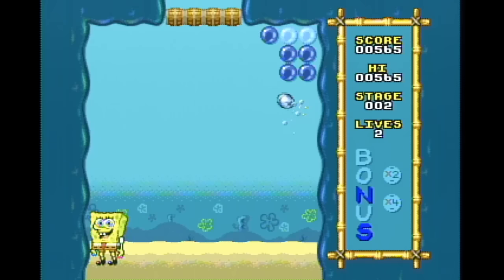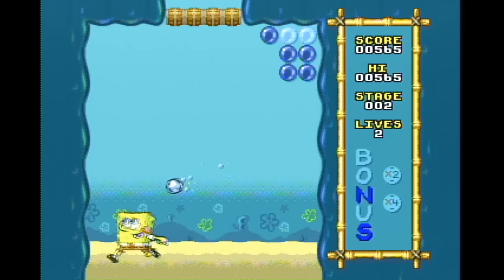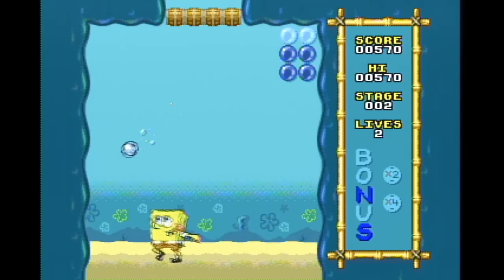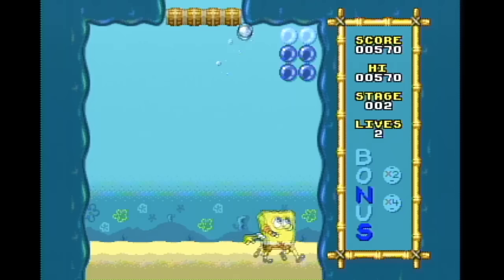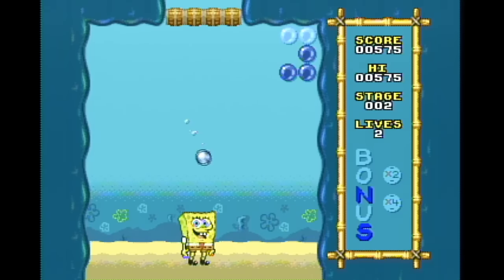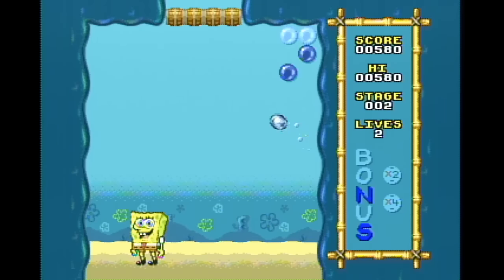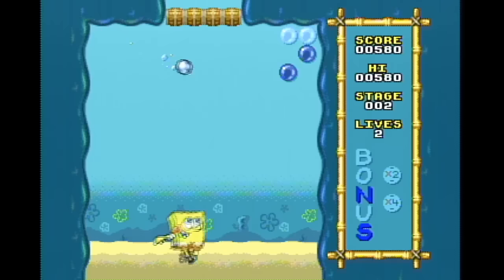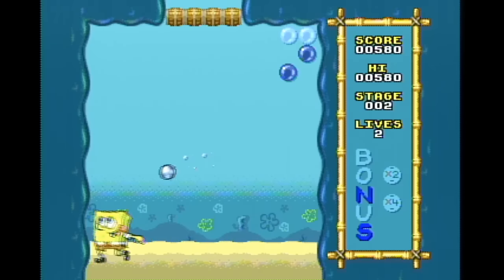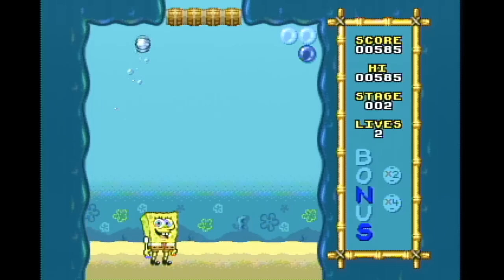I don't even feel like I'm in real life. You could tell me there's a first-person tactical FPS where SpongeBob has a helmet and a cigar and he's blasting crabs with a machine gun and I would believe you. I wouldn't doubt it. Why am I still playing this game? I really wanted to just see Widen Sponge. I think there's a Doom mod people were talking about.